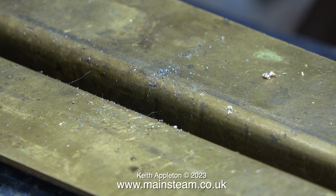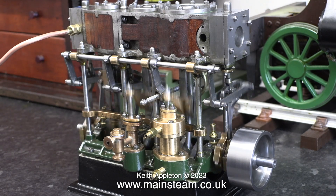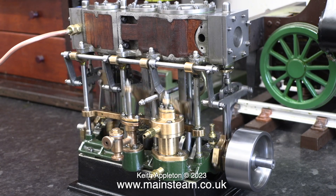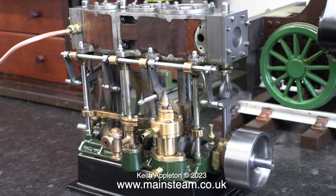Thankfully the comedy of errors has come to an end at last. Back in the workshop that's built onto the kitchen, I put everything together and roughly adjusted the valve gear. The engine works in this direction and it's running quite sweetly.